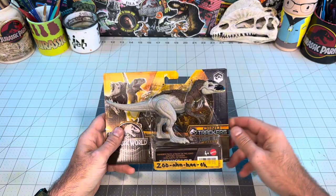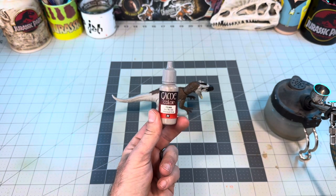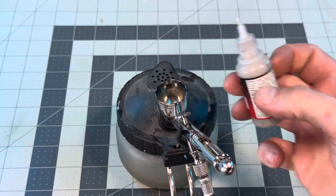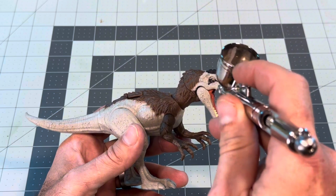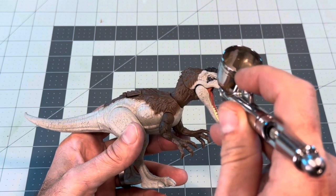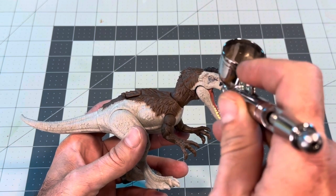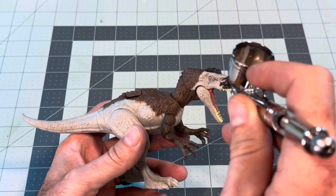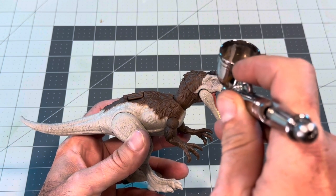So let's break out the rule of cool and get started. I don't have any plans on what I want this to look like in the end — I'm just kind of going off the top of my head and making it up as I go along. The first thing I want to do is cover up the blue deco on the snout and make the base skin all one color. For that, I'll be dropping a little Stonewall Gray into my airbrush just to cover up those patterns.